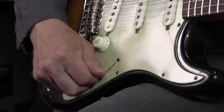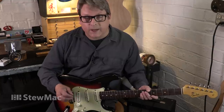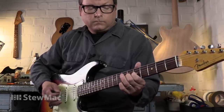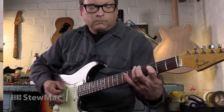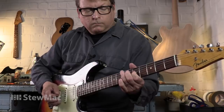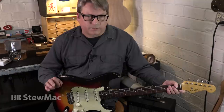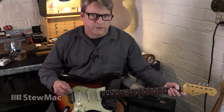It came into the shop for a number of things that needed to be done to it. We started playing it and realized that the middle pickup, while it is producing a sound, it's pretty weak, kind of thin sounding. It's really not characteristic of what a true middle pickup Fender sound should be.